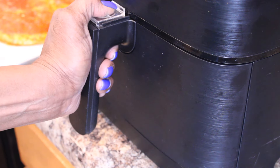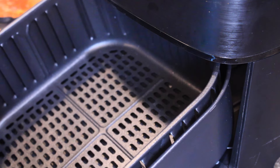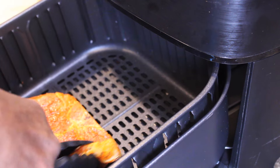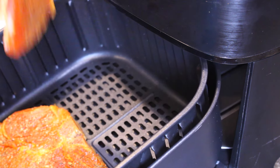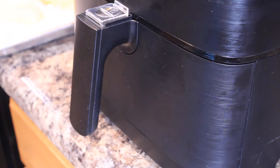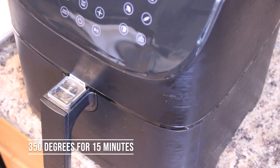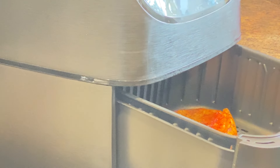I decided to purchase this air fryer because it's deeper than my other one and I can get more things into it. We're going to place at least two of these pork chops inside right now. Slide that in there — 350 degrees for 15 minutes.